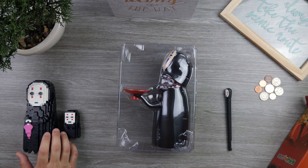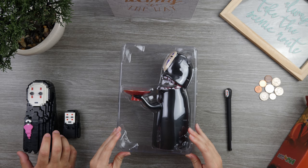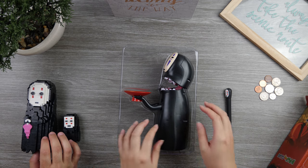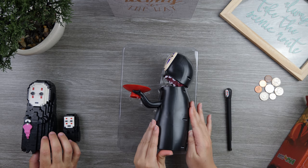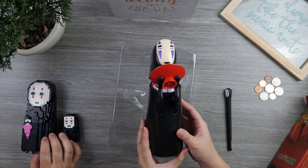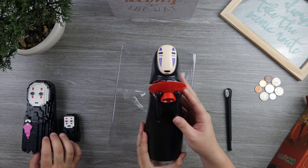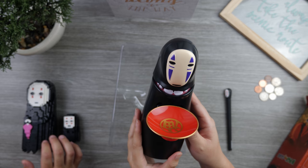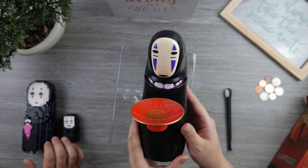Whoa, everything is actually bigger than the other two that we built, and a lot weirder. So this is what it looks like — here's the plate I was talking about. That's cool. And this is the face. It's pretty neat.